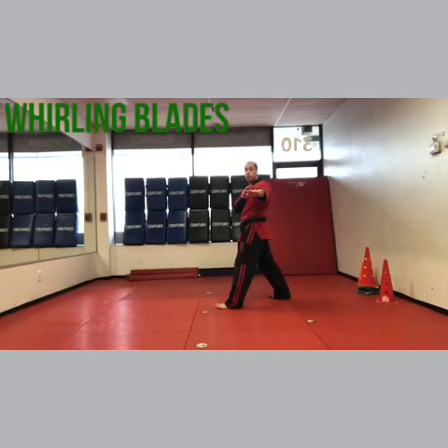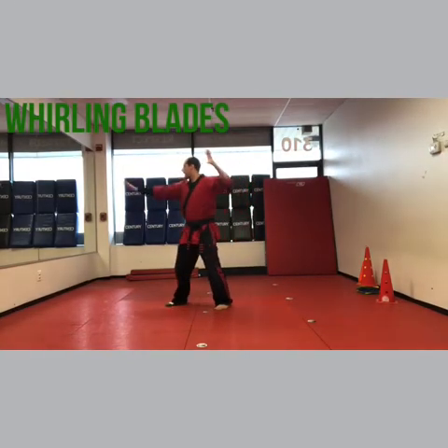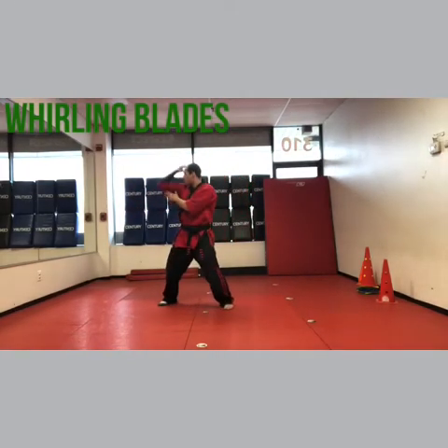Now you're gonna do the Whirling Blades part, which is inward block and front kick, right chop and left chop, forearm and claw.